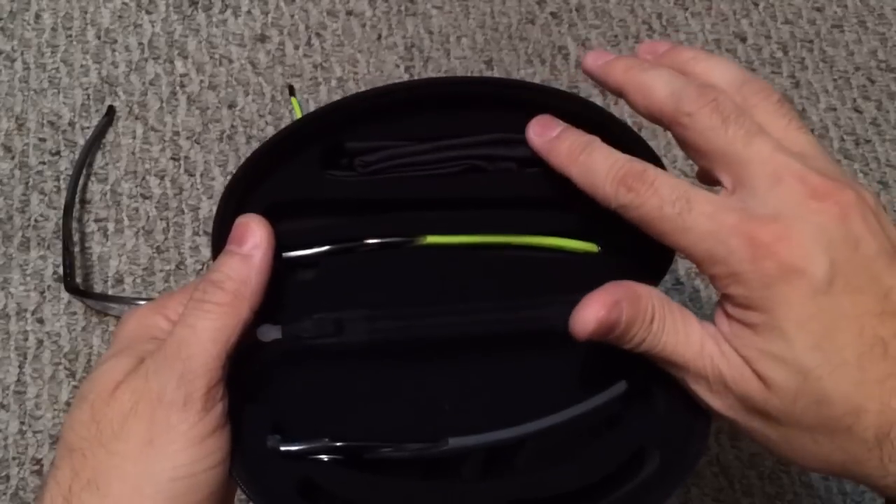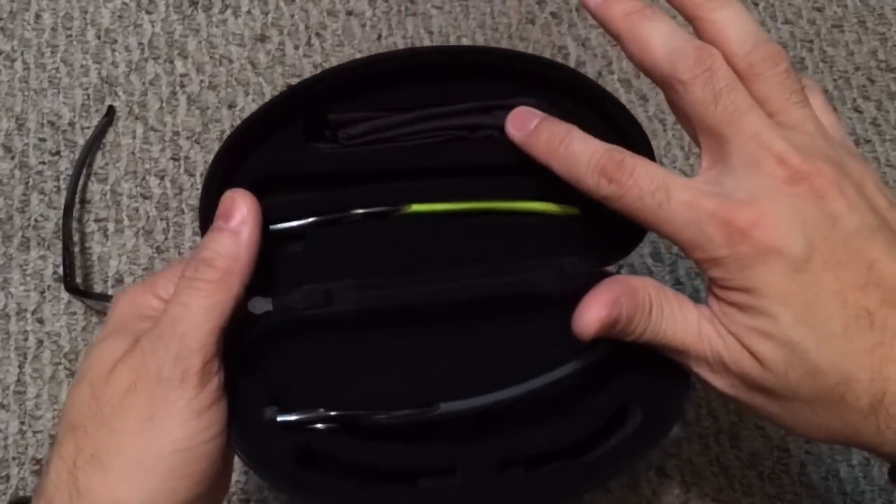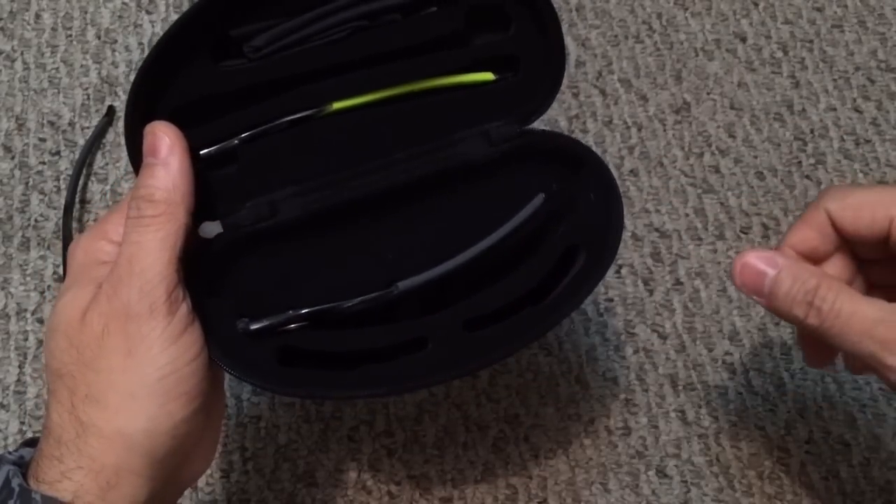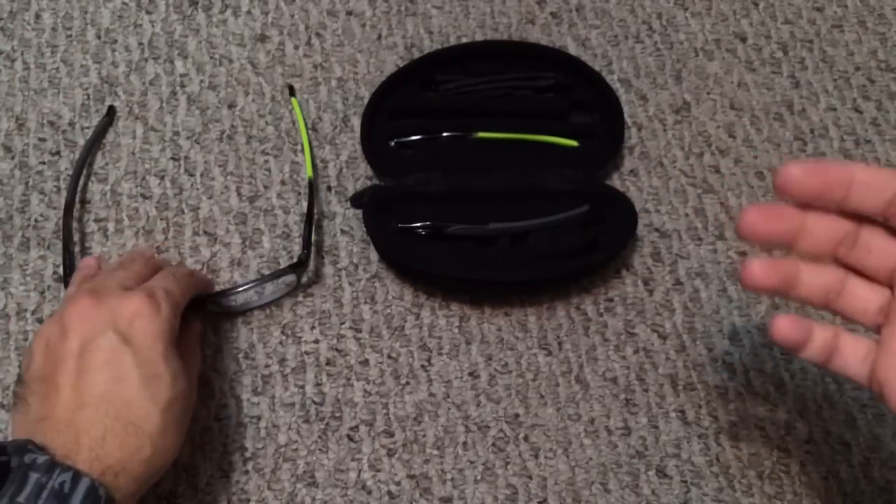Inside the case you also have a small spot to keep your microfiber bag and two spots to keep a set of replacement lenses.